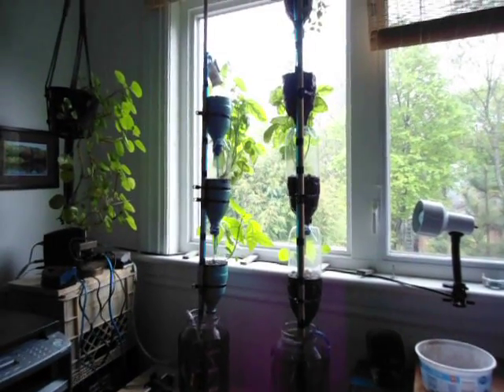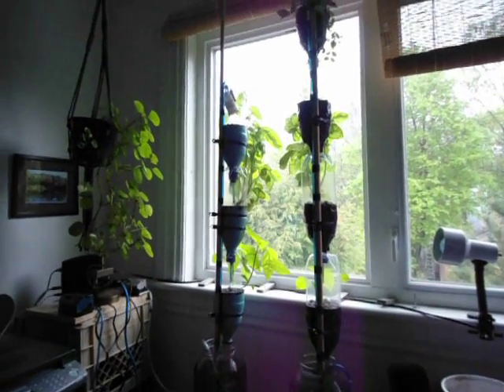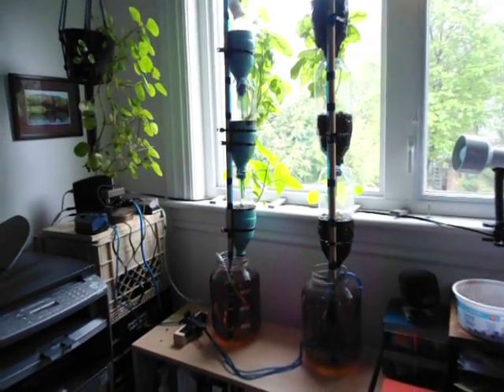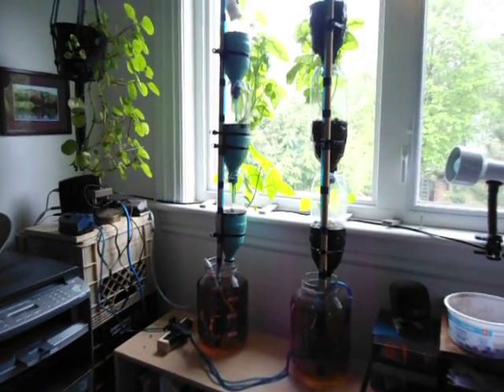This is the window farm so far. Two separate systems. The one on the right has four growing cups, the one on the left has three. Each of them are sitting in these four litre jars here.